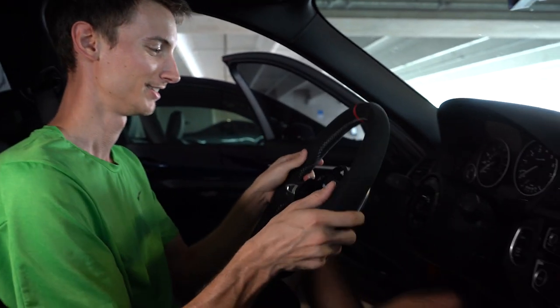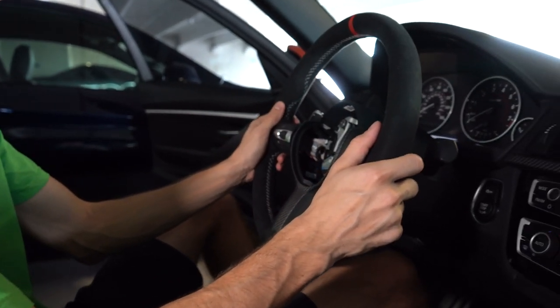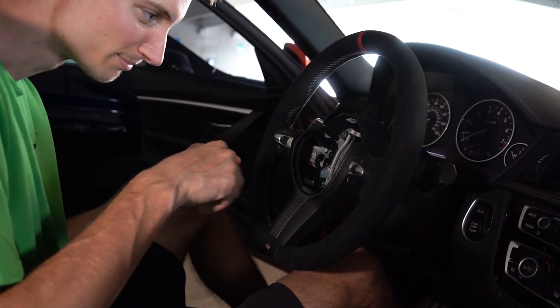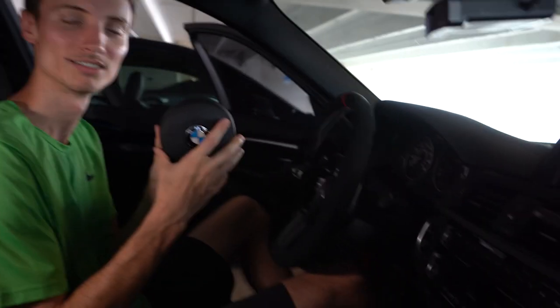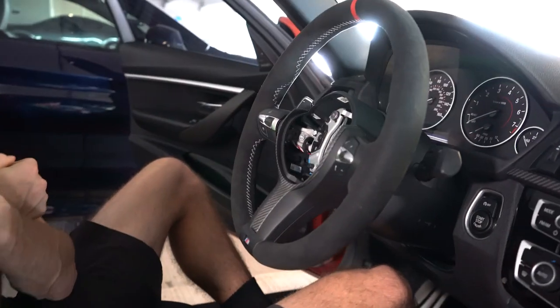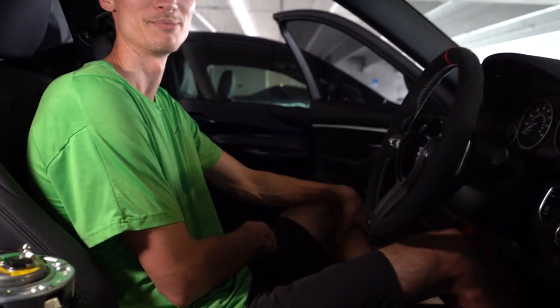We're ready to put in the new wheel — moment of truth. It only goes on one way. Just plug the plugs back in. Now the airbag — hold on, don't do that yet! We still have to bolt the steering wheel on. Almost made the mistake of installing the airbag without bolting the wheel down first.